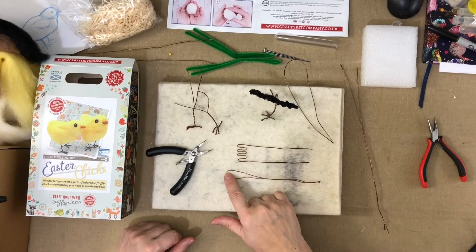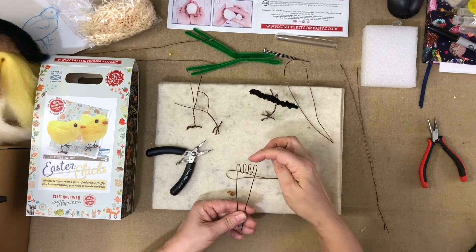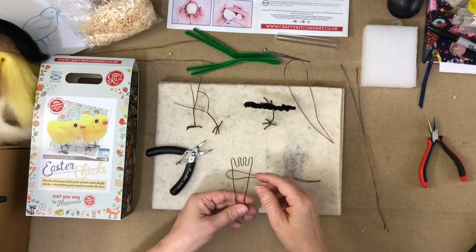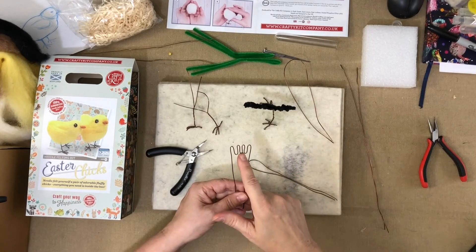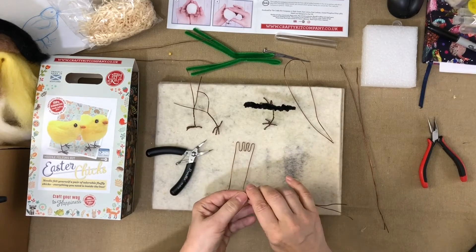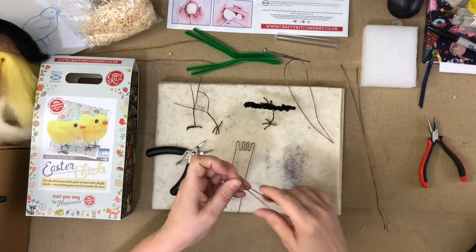We bend it in half and then we're going to make the little toes. Our eventuality is we're going to make four toes — one of which is going to be the back one, three are going to be out the front. In folding this in half to make it even, that folded one is going to be that centre one. I don't use my pliers to start with because I like to see that I've got it pretty even and know where I'm going.